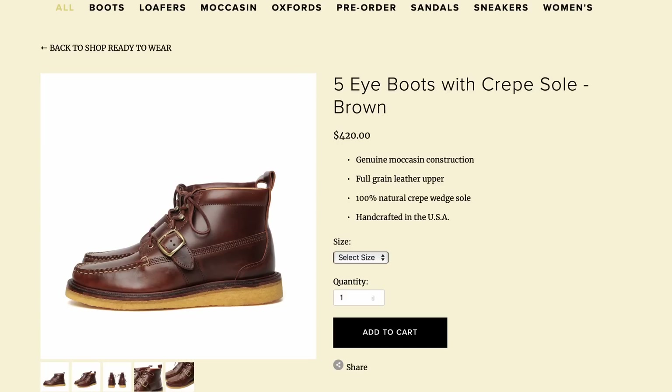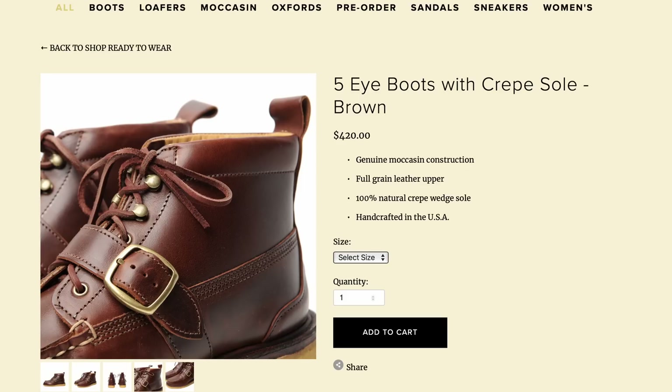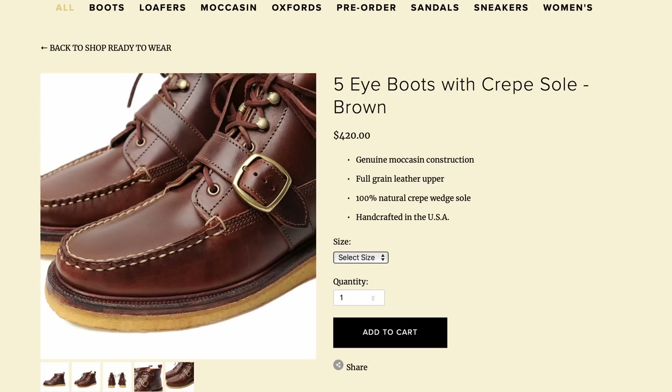Next is the Yucatan 5i boots at $420. These use a natural crepe sole and they have sort of a monk strap and a lace closure. They're made in the USA and they're definitely unique — there's no doubt about it. These look really, really cool. Some people are going to like them, some people aren't, but I'm just giving you options here and I think these look really interesting.